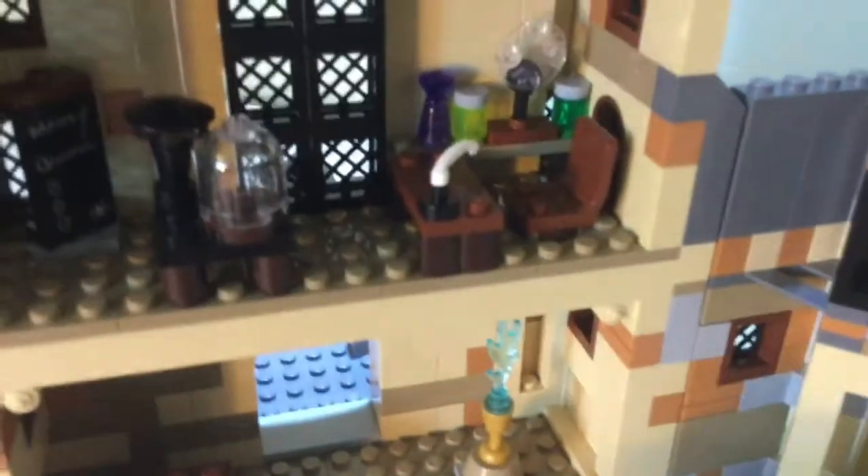There's some potion bottles in the back, and then this is supposed to represent the Dark Detector, and the feather is supposed to represent a quill in an ink pot. It uses this newest style of book that opens up and you can fit a 1x2 tile in there — this tile has been popping up across the new sets from the Harry Potter wave.